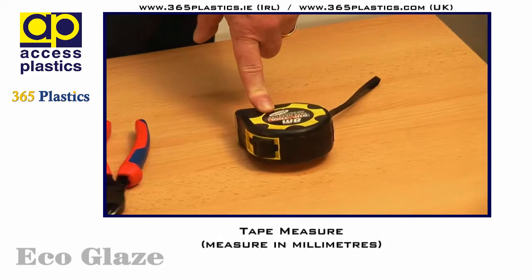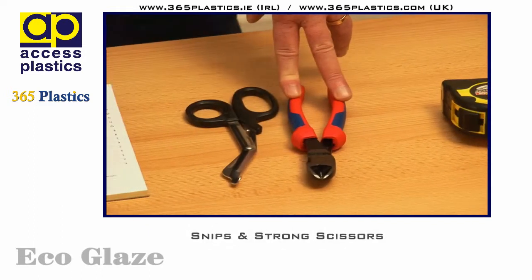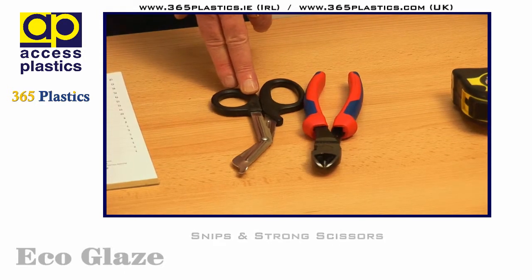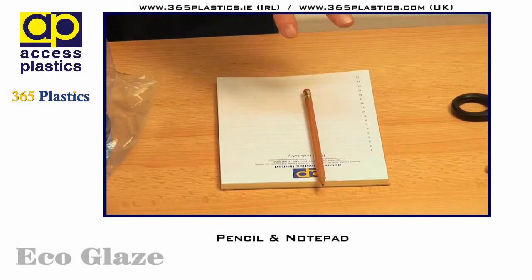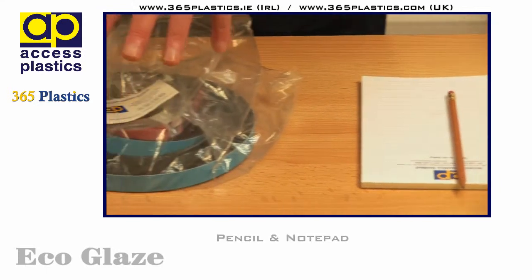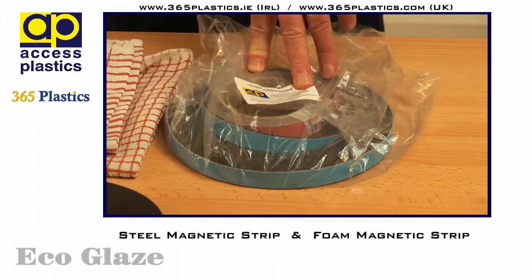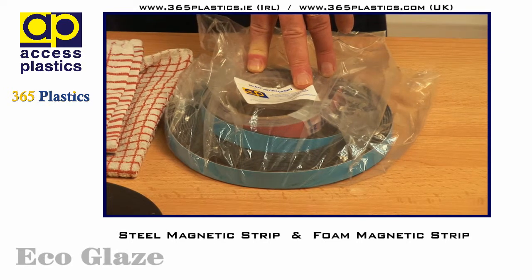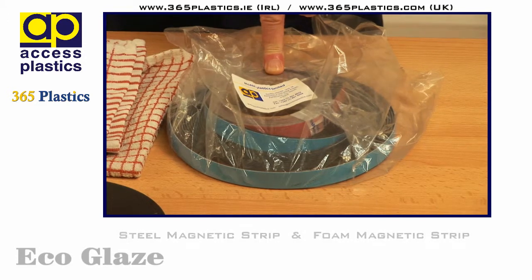We have a measuring tape and we recommend that you measure in metric millimetres first and foremost. Secondly we have a strong snips and a scissors for cutting the magnetic tapes. A pen and paper just to take your measurements down and also maybe to mark on the window frame in pencil where you're going to apply the steel strip. The kit: magnetic tape, 15 metres in each kit, 20 millimetre wide, 1.5 millimetre overall thickness, made up in two parts — a steel magnetic strip and a foam magnetic strip.